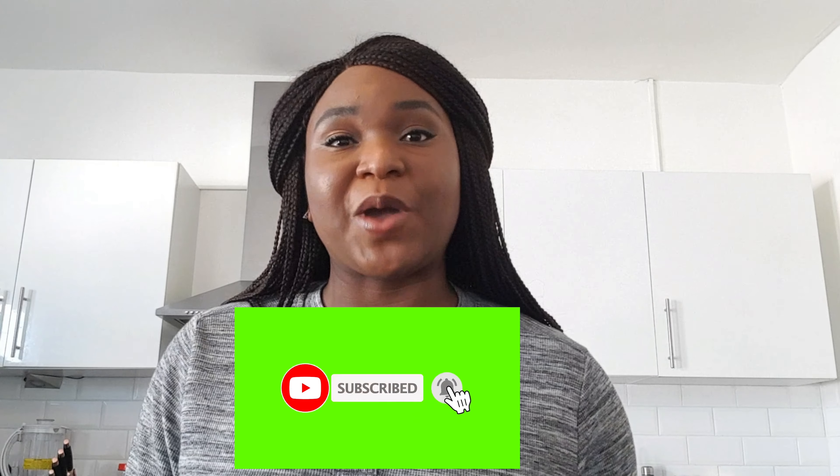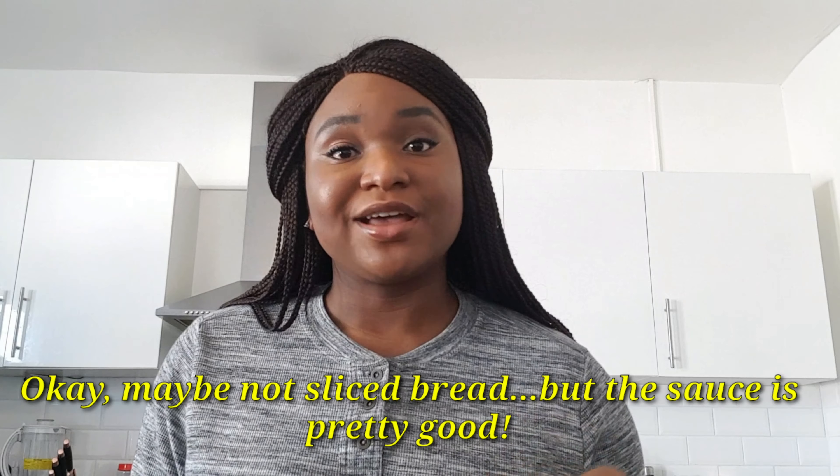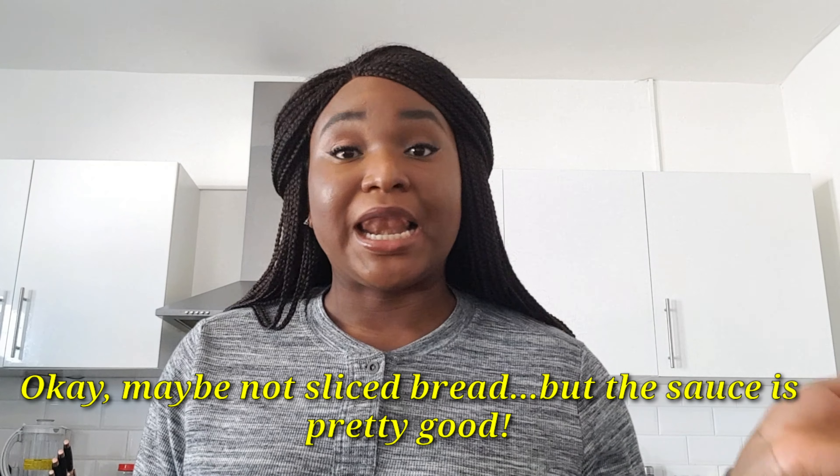Hello everyone, welcome to Yummy Loon's Kitchen YouTube channel, where we provide you food for the soul. My name is Fulanyojo. It's a new recipe video, and if you don't follow us already, it's time to click that subscribe button. Today we're going to be making our homemade spicy tomato sauce — literally the best thing since sliced bread. Let's get to the kitchen!